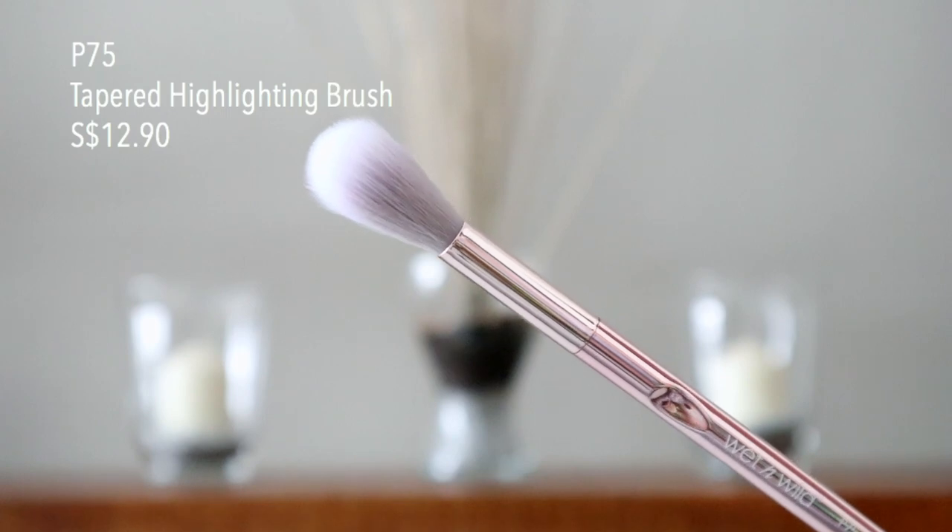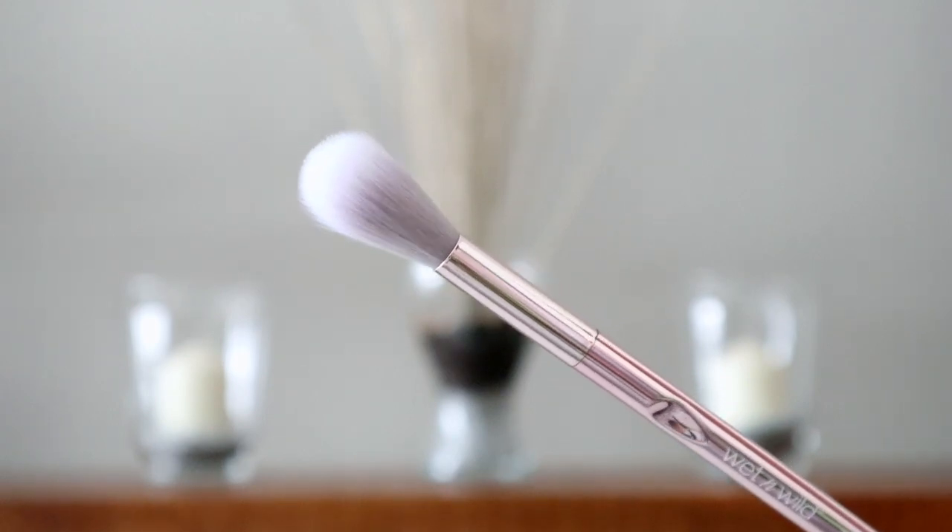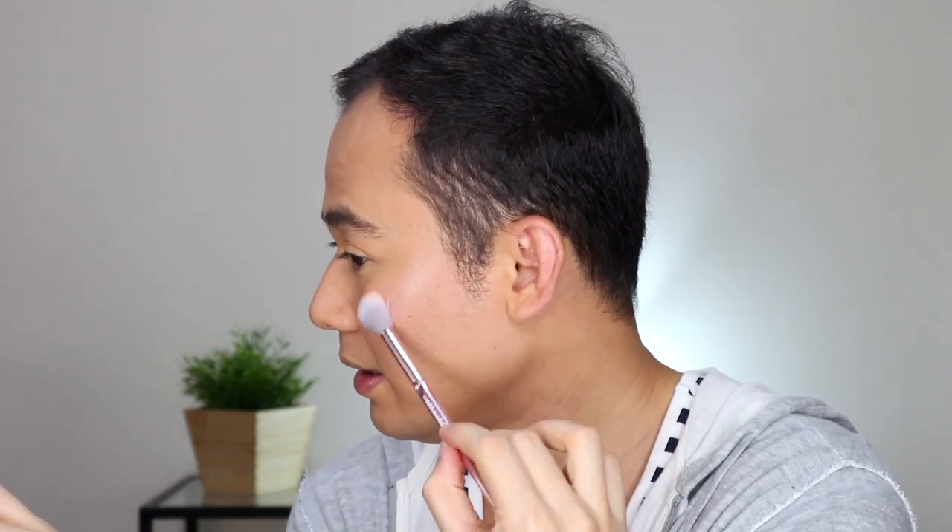We're down to the last item from this Pro Brush Line collection — the P75 Tapered Highlighting Brush. It's so cute and perfect for highlighting the high points of your face — the size fits exactly on those areas. We'll be using the Glam palette for our highlight today. The highlighter is a bit subtle, not super blinding, but that's okay.